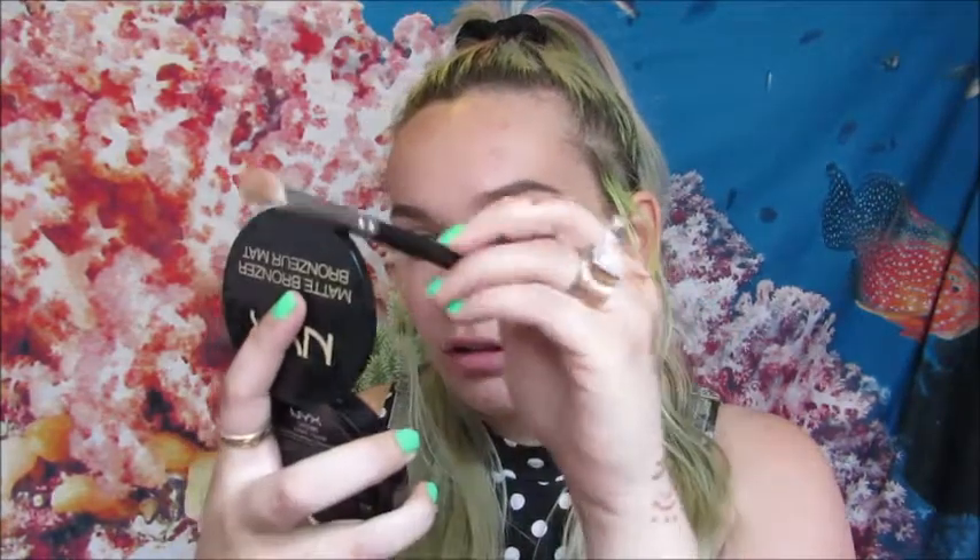I already primed my lids with this ELF eyelid primer — it's really old but it works really well. I'm gonna start off with the crease using this NYX matte bronzer. One of the easiest tricks for drugstore looks is to put a bronzer in the crease because the drugstore doesn't sell a lot of good matte crease colors. I'm doing a halo eye today, so I'm going more in the outer third and inner corner but leaving the inner corner open to highlight and open up the eyes.